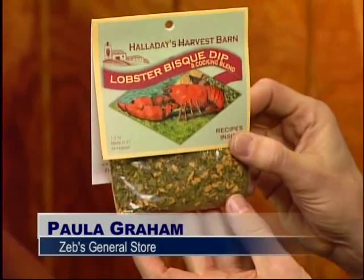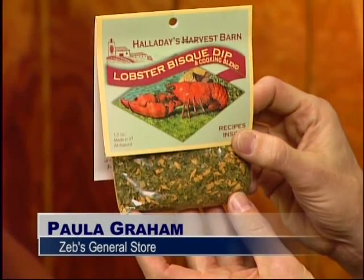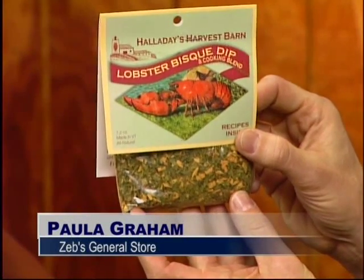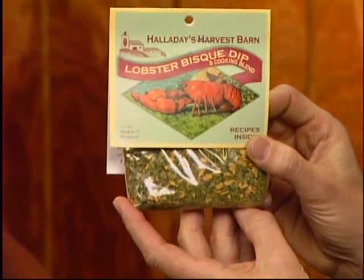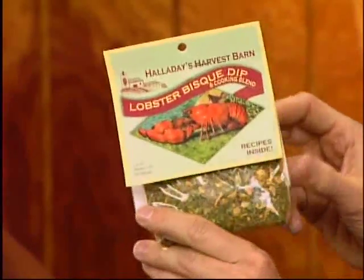When you buy any of the Halliday Farms or our seasonings, dip or savory seasonings, take them home, put them in a Ziploc bag, and put them in your freezer to keep them fresh. If you put them in a pantry or a drawer, sometimes they get lost and dried out. I had one for five years and it worked, but you lose the flavor.